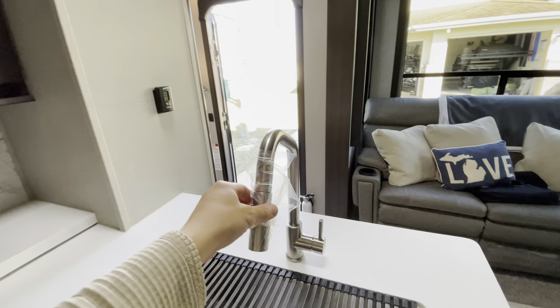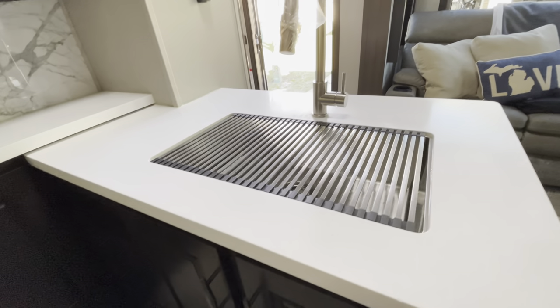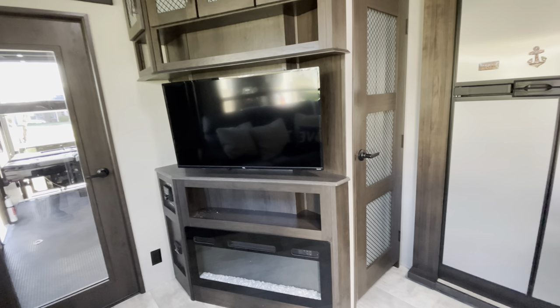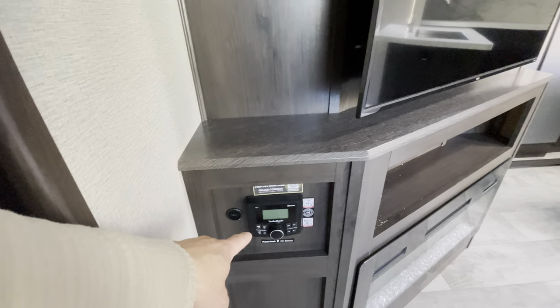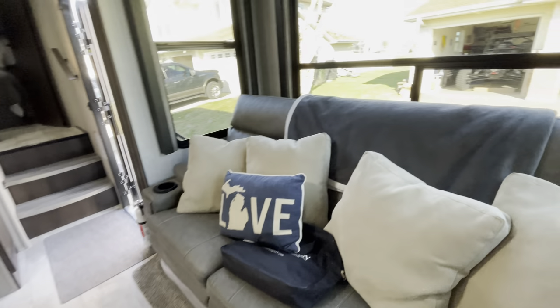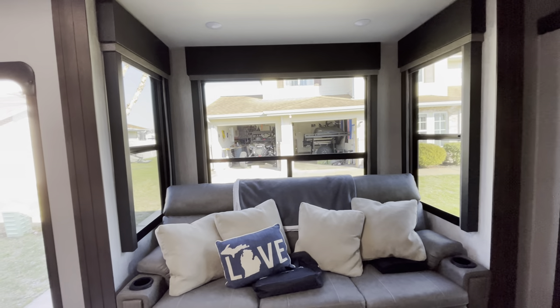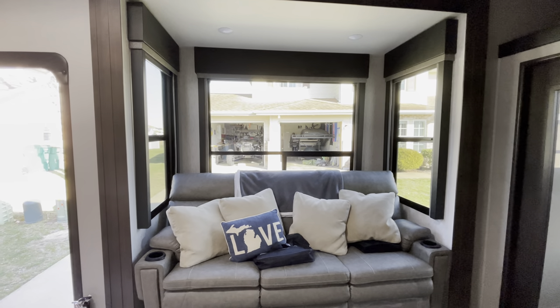We have our sink with a pull-down faucet, and underneath the sink is where we keep the trash can — everything's out of the way, nice and clean. You don't see a lot of buttons or switches everywhere, which is exactly how I like my RVs. Right here is our 4.1 Rockford Fosgate audio system, with two additional speakers on the outside and the subwoofer behind this couch.